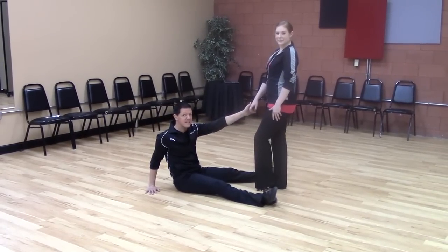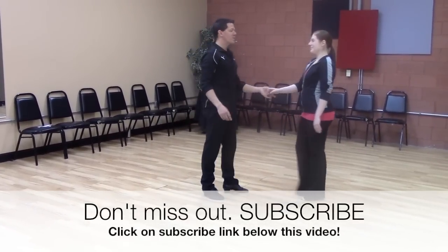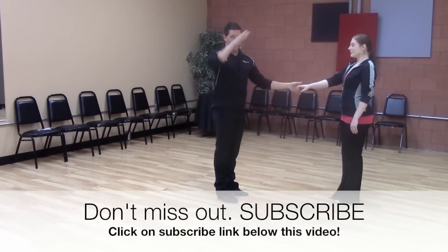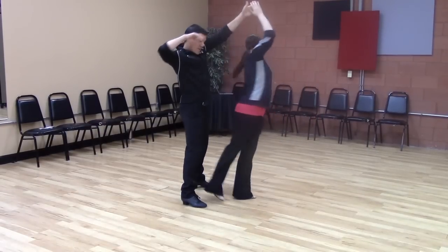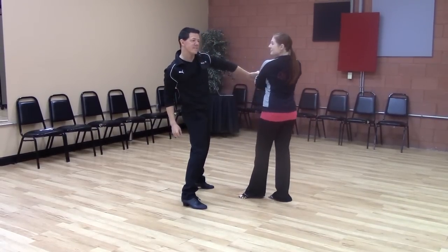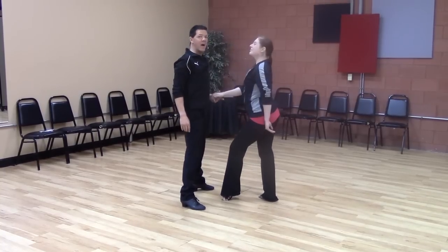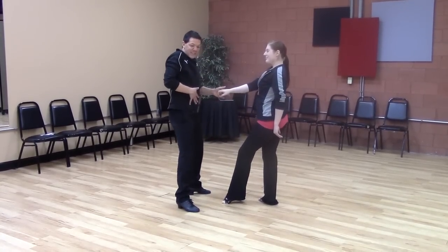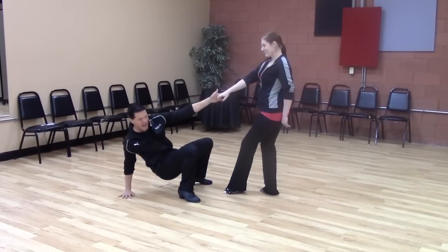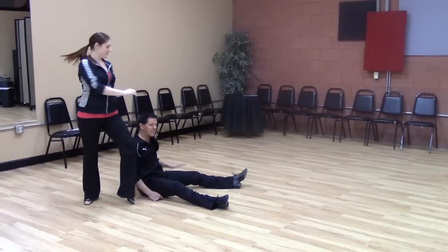We're going to break it down. He starts with a tuck turn — very important — the gesturing: he tucks, he gestures while the girl spins, and then he looks very disinterested as she goes back underneath with a tuck. Now he connects himself down into the floor so he can lead his center away as he lowers his weight, putting his hand to the ground, sliding her back — she kicks over the head.